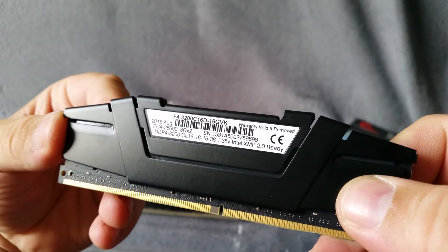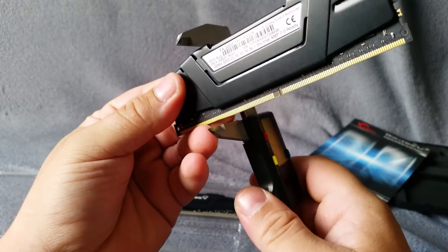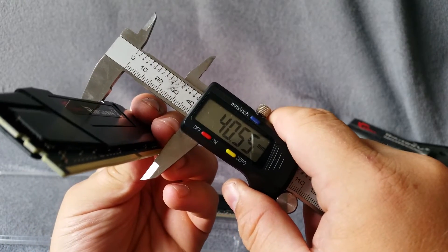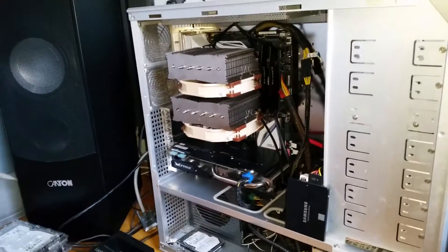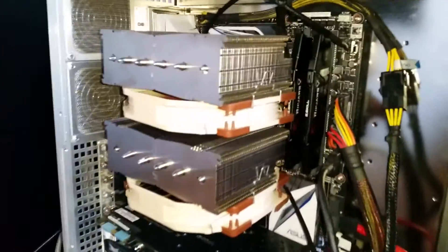One key: void if removed. And one more time, here at the highest point: 40.5 millimeters. Okay, let's put them in. I'll show you again with the light how they fit.